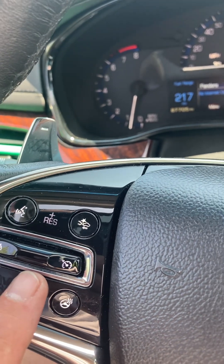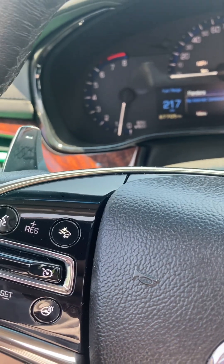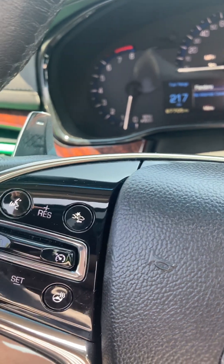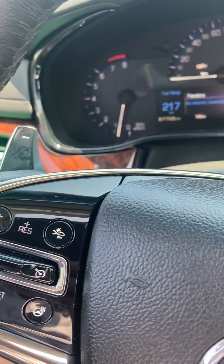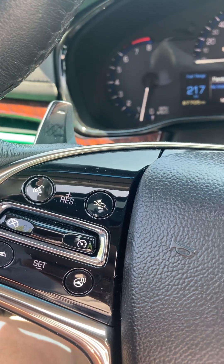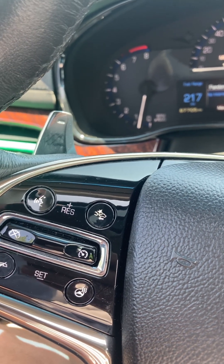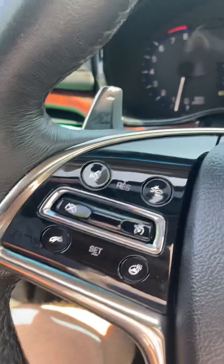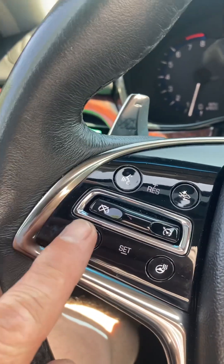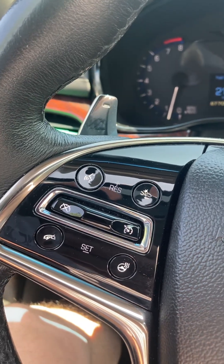If I push up one click, I can increase my cruise by one mile an hour. If I double click it up, it will jump five miles an hour at a time. So if you're doing 60 and you want to do 65, you just double click it up and it'll go right to 65. If you want to do 62, you just single click it twice and it will go to 62. And then for your hands-free phone there.